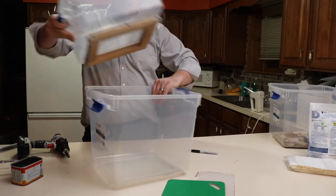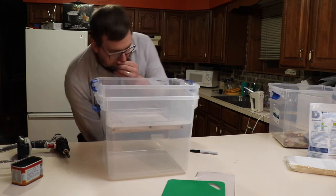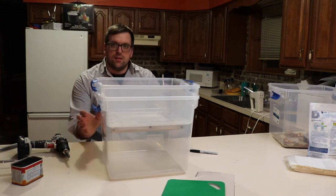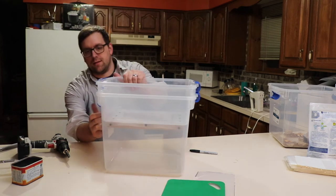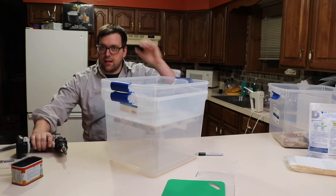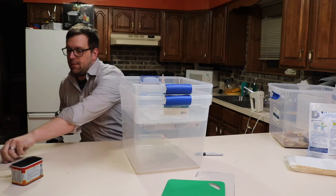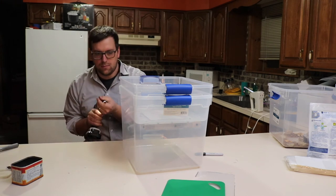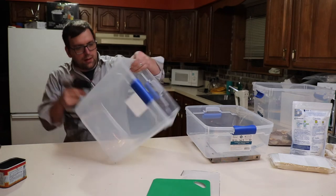The next step is this will be sitting in here like so. What we have to do is drill in some holes — just make sure that it's down below the level the top one is. Drill these holes in here.